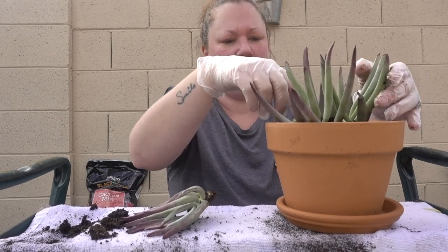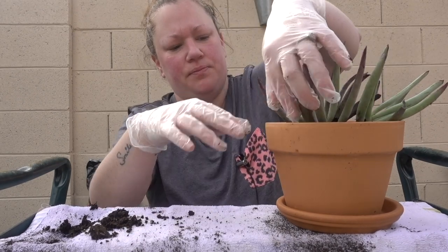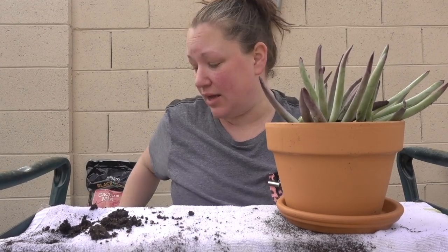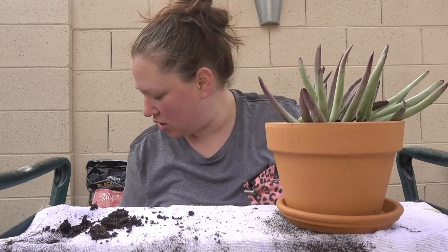Look at those roots! This is kind of hard to handle — there are a few in there. I want to keep it together. This one literally just came out — it didn't break, just fell out of the center. And look, they're kind of wrinkly. I really hope that doesn't die. I didn't check the roots at the store, I just kind of grabbed it at the checkout and was like 'this is cute' and we checked out.